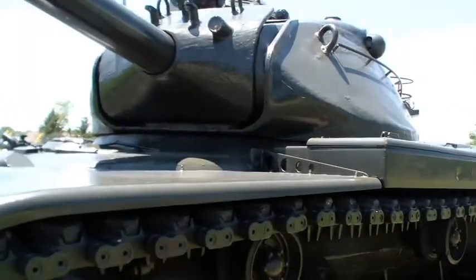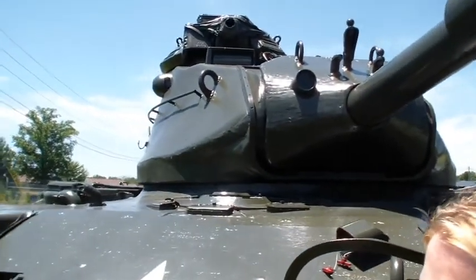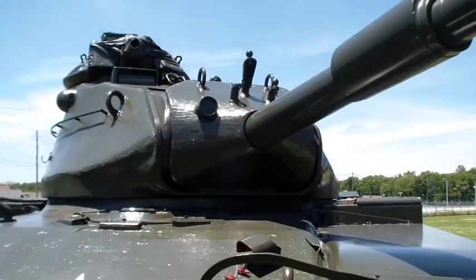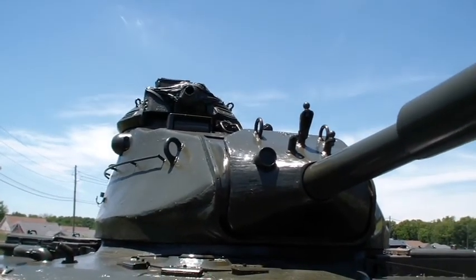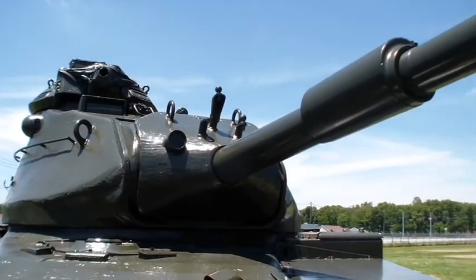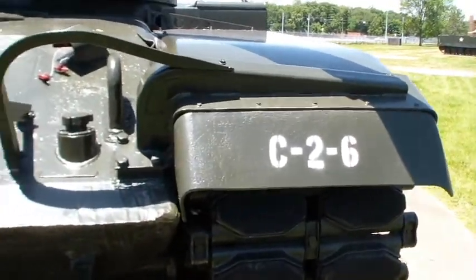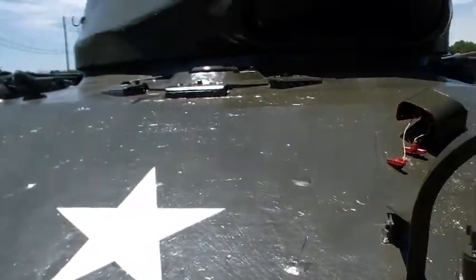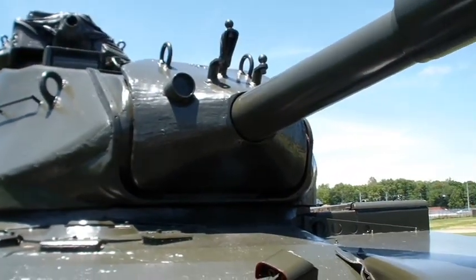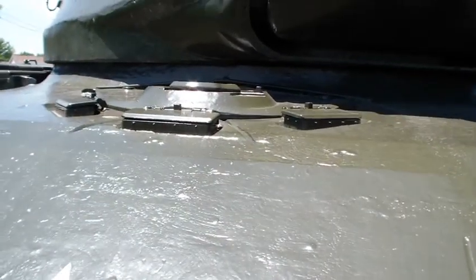Do you have to be pretty small to climb in there? Although inside your driver's hat, there's not a lot of room. The tank commander sits up there at the cupola. So there's two people in there. This one doesn't have a date like that other one does, it has a number. Is that like a periscope? Yep, sorta.